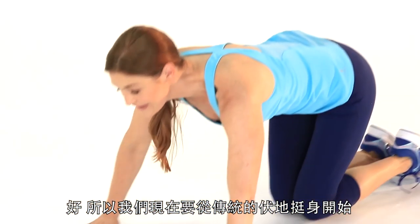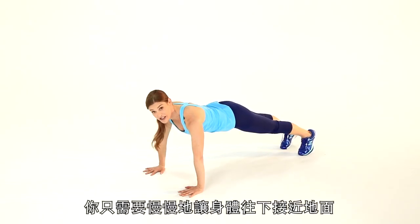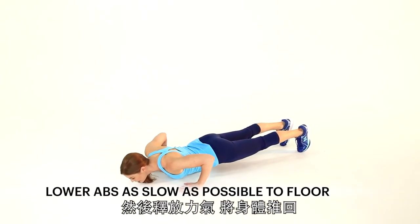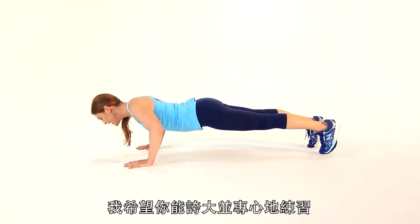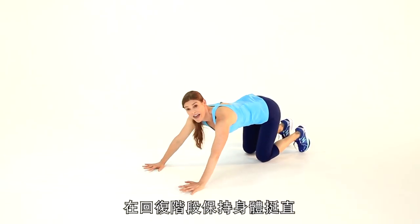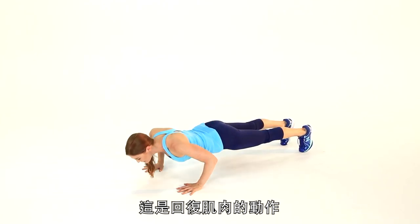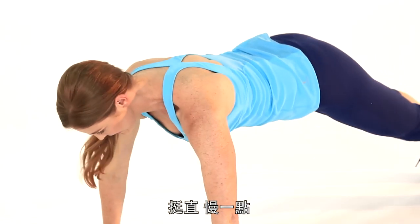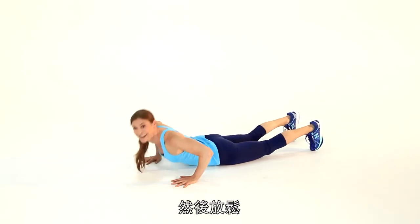We're going to start at the top of a traditional push-up. Nice and strong, abs drawn in, and all you're going to do is slowly lower to the ground, then release, push back, and reset. Really exaggerate, emphasize, and stay nice and strong on that lowering phase. This is the eccentric movement of the muscle, and this is where we actually develop strength. Let's do one more — slowly lower, and relax.